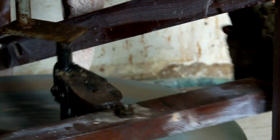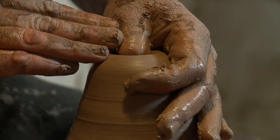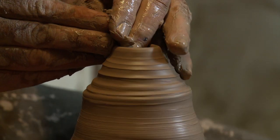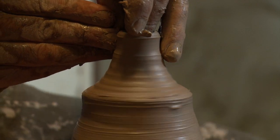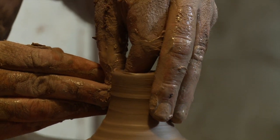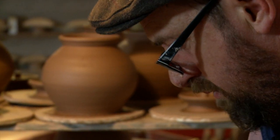I would usually make a batch of spouts at the end of the day after you've done the bodies and the lids. Throwing off the hump, as they call it — that's been in practice for centuries by potters all over the world, especially from the East. You can just make the spout from one large body of clay; it's an efficient way to make a lot of small things quickly. If you're an experienced potter, you've trained your eye to see more or less what's the right size. In many ways your body is the measurement — it's made for another human who also has more or less the same size hands, so it's quite intuitive.